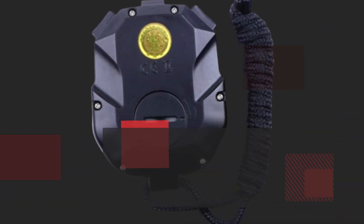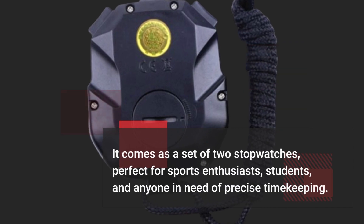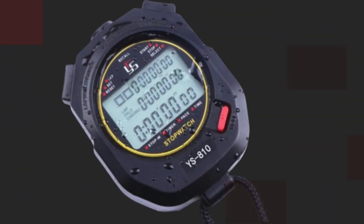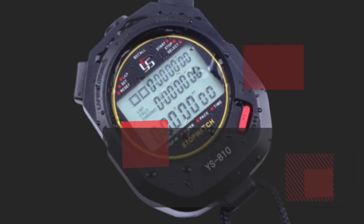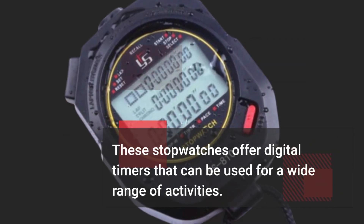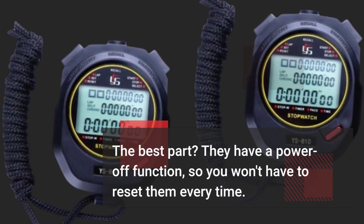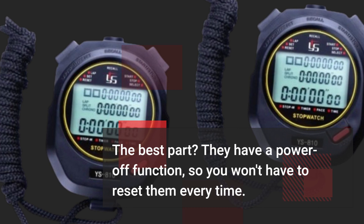It comes as a set of two stopwatches, perfect for sports enthusiasts, students, and anyone in need of precise timekeeping. These stopwatches offer digital timers that can be used for a wide range of activities. The best part? They have a power-off function, so you won't have to reset them every time.